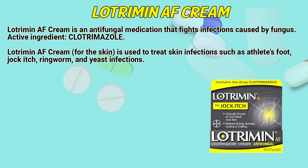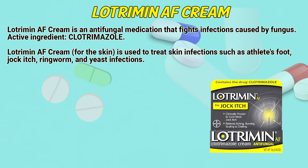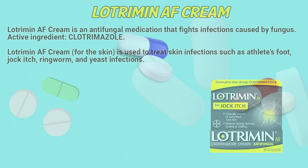Lotrimin AF cream is an antifungal medication that fights infections caused by fungus. Its active ingredient is clotrimazole. Lotrimin AF cream for the skin is used to treat skin infections such as athlete's foot, jock itch, ringworm, and yeast infections.